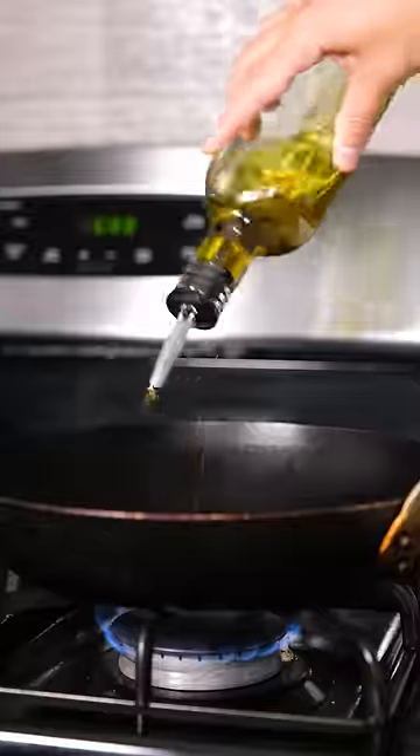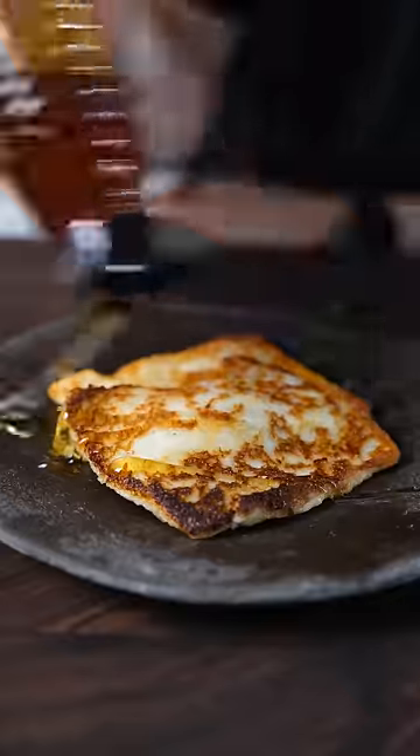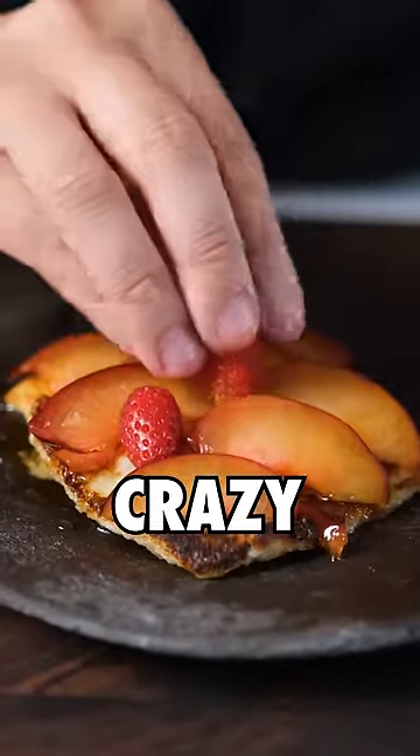It sounds good in theory, but when I was making the toast, the milk prevented it from crisping up nicely. You top it with honey and fruit, and it's actually quite delicious, but it's crazy that...